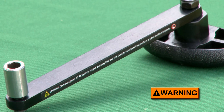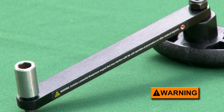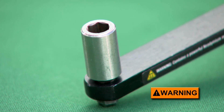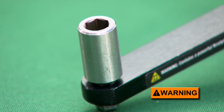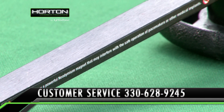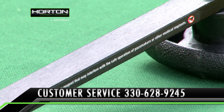The crank's hex socket also contains a small but powerful neodymium magnet, which may interfere with the normal operation of pacemakers or other medical implants. Anyone with such implants should seek advice from their cardiologist before using the magnetized crank. If you're advised not to use a magnetized crank, contact Horton's customer service department for further advice.